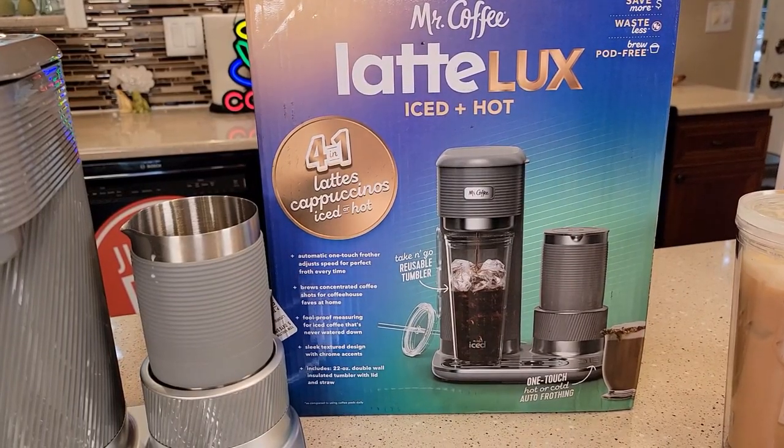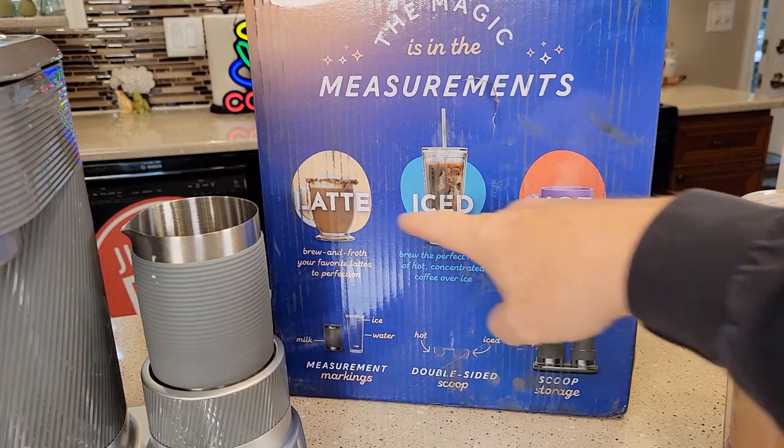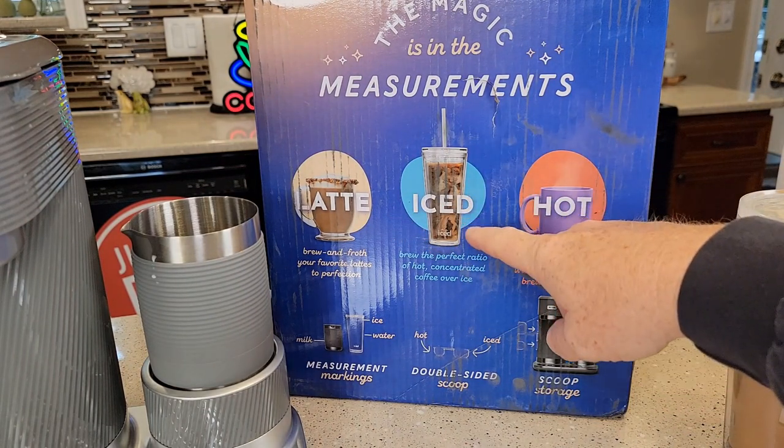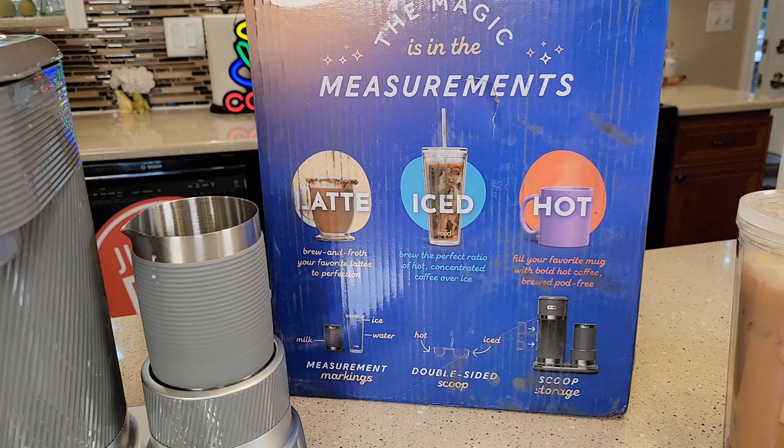Let's just take a look at the box art before we leave. Automatic one-touch frother, adjust speed for perfect froth, brews a concentrated coffee — yeah, it definitely did that — foolproof measuring for iced coffee, and sleek texture. It promises hot, iced, and latte. So you can make regular coffee, iced coffee, an iced latte, and then a hot latte or cappuccino. This thing looks really nice.